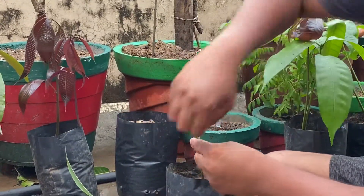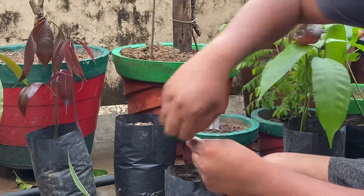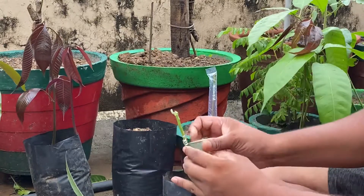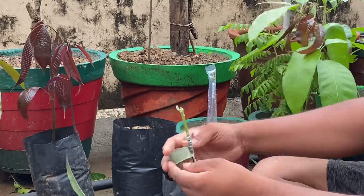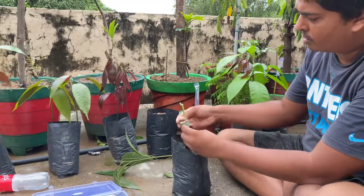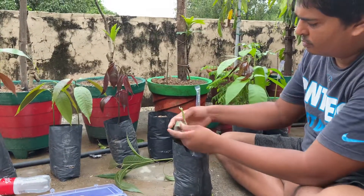Tie it up pretty good. You want to wrap it up well and make sure the water doesn't get in. You want to protect it from water, so wrap it up.